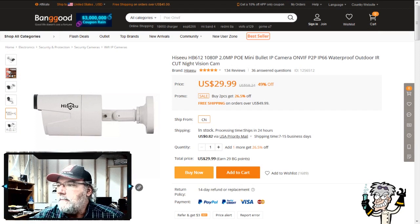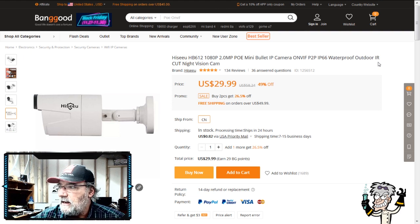Over on the Banggood webpage, searching the HiCU HB612, we see it's supposed to be a 1080p, 2-megapixel, power-over-ethernet mini bullet IP camera. It's also ONVIF compliant, P2P networking, IP66 waterproof outdoor rated, and has IR cut night vision — meaning it'll automatically switch over to infrared LEDs once lighting gets too low. It's $29.99, about 49% off, but it does ship from China, so expect to wait a couple weeks.